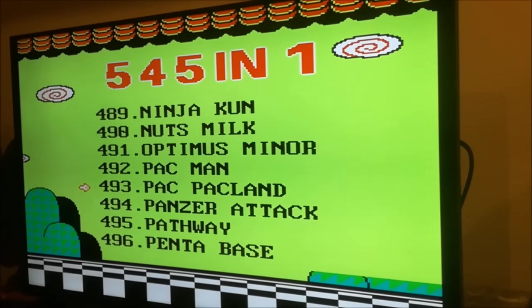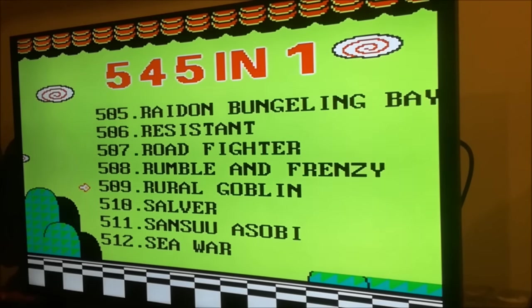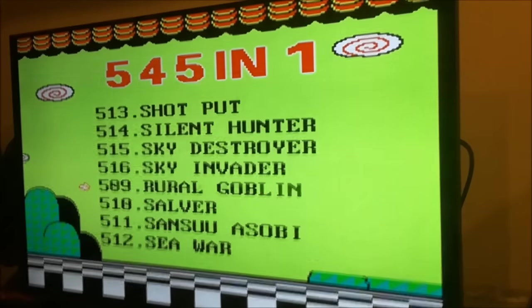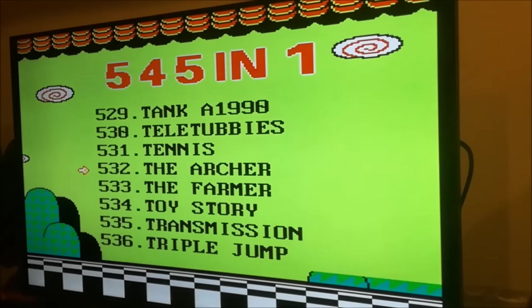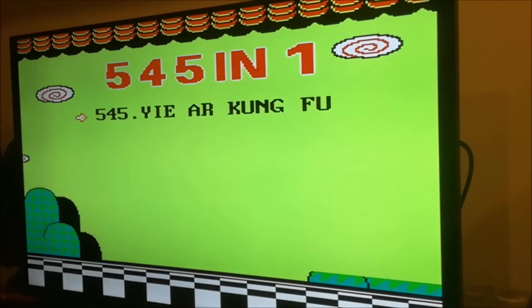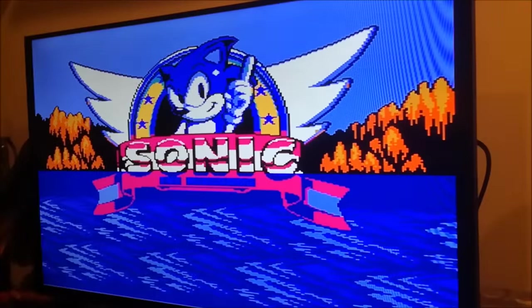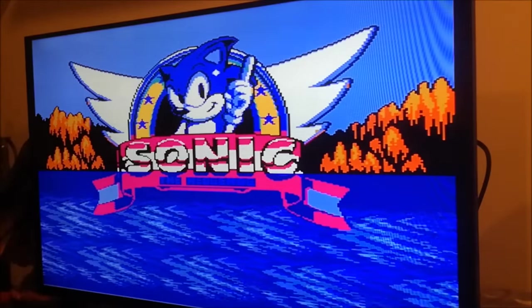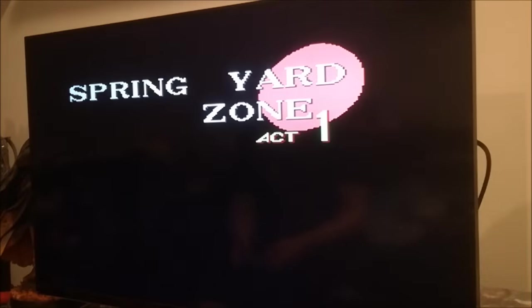The farther you go the more repeats you see, like the people of China always do. So we're going to start up some games and show you how it works. Oh my god — Sonic on the NES! I love the animation of the water. Let's see — Spring Yard Zone! What happened with Green Hill?